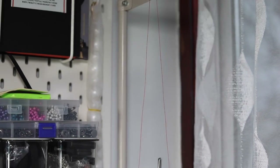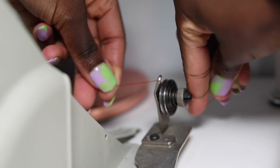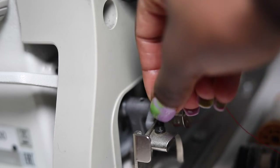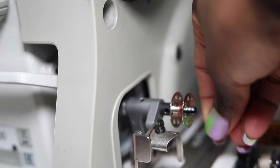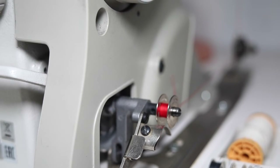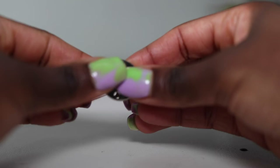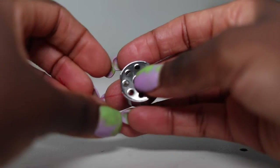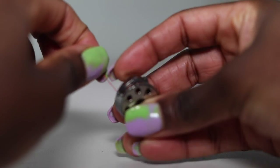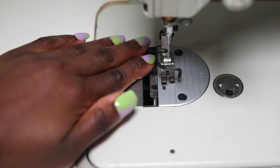To wind the bobbin, the thread goes through the top hole first, then down through the first hole, and through all the compartments to wind your bobbin. Wind the thread around a few times and then push the little lever to click it in place. Put your foot on the pedal and this will wind the thread onto the bobbin for you. Place your bobbin inside the bobbin holder and gently guide the thread through the compartment. I go in through the bottom — when you hear a click, you know everything's in place.